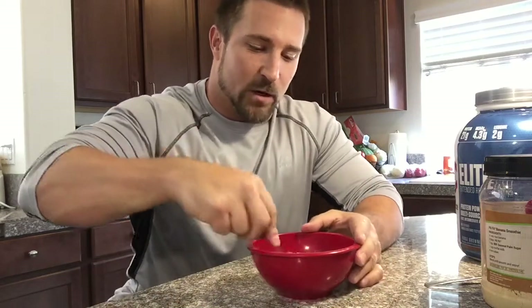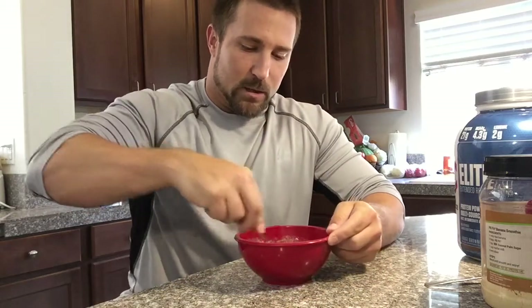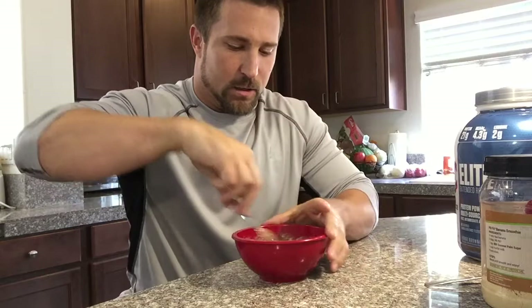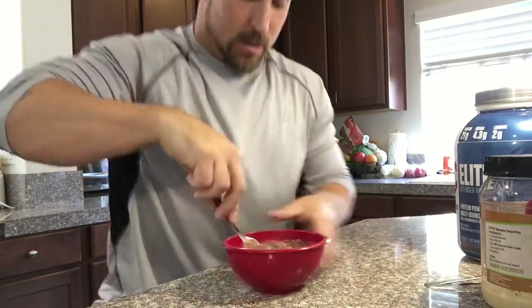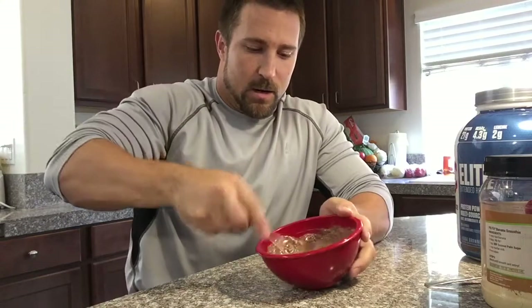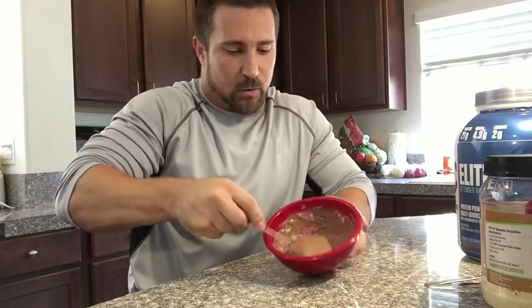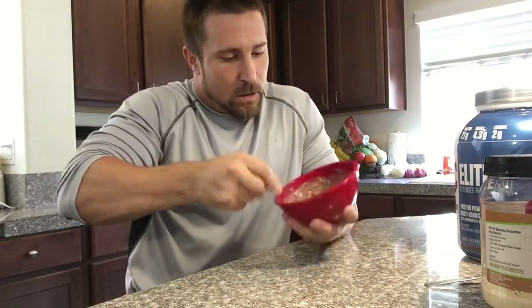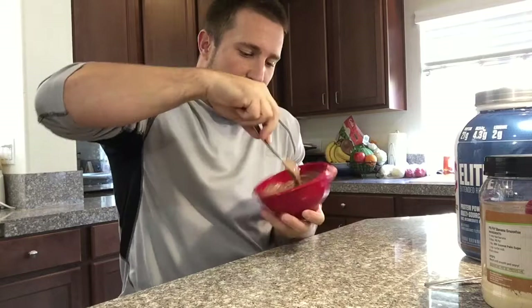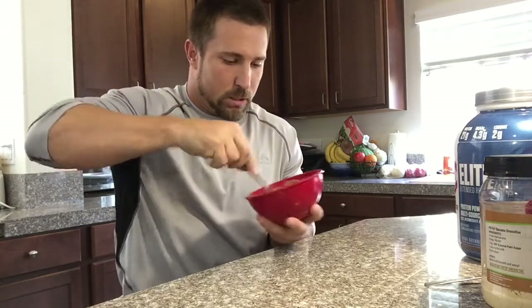Obviously you can eat it just like this after you whisk it up really good, but it really just depends on how you want it. This is already getting really thick and it really ends up looking like brownie batter. This protein is one of the better tasting proteins I've ever had, so that's why I was motivated to show you this - because it's really good, really really really good.